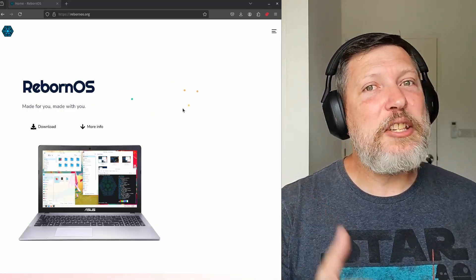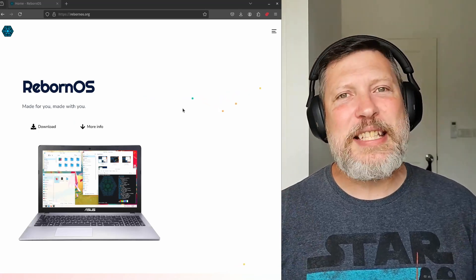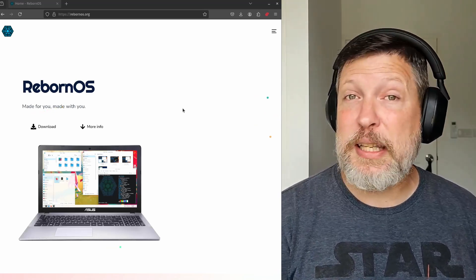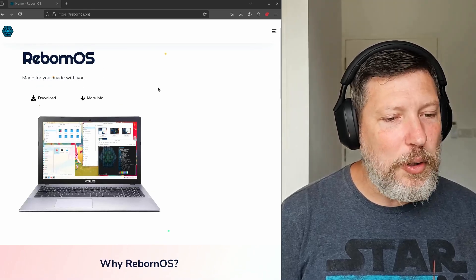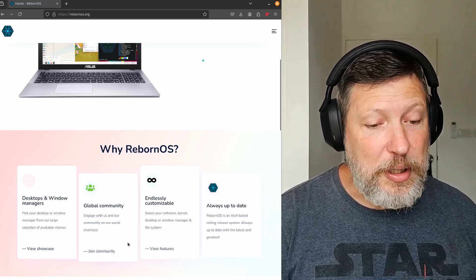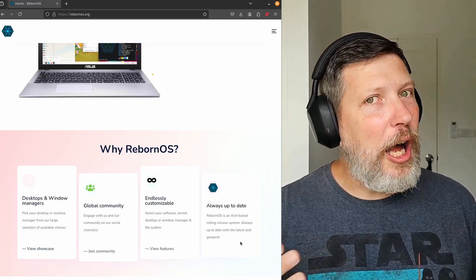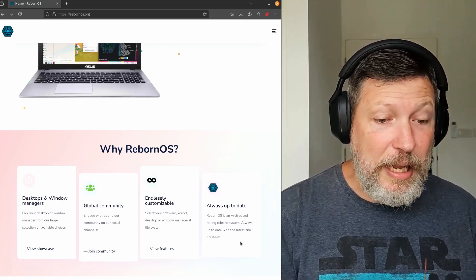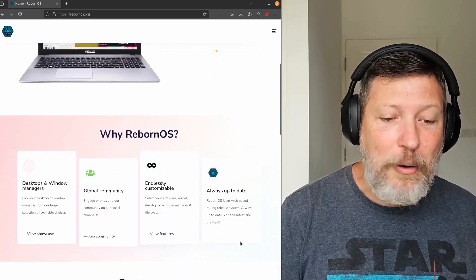I always like going to the distribution's website that I'm going to check out and kind of see why they've decided to create another distribution and what separates it from the other hundreds of distributions out there. So this is Reborn OS. Once again, it says made for you, made with you. And it says why: multiple desktop and window managers, a global community, endlessly customizable, always up to date. That's most, if not all, arch-based Linux distributions, if not Linux distributions in general. However, a lot of them don't have global communities, so we'll check out the community and see how active it is.